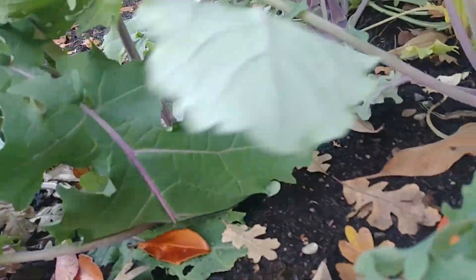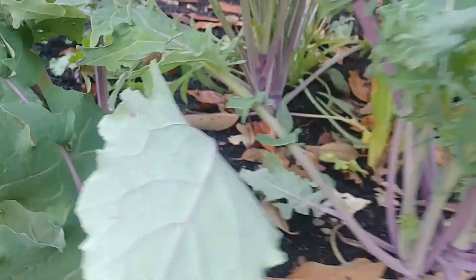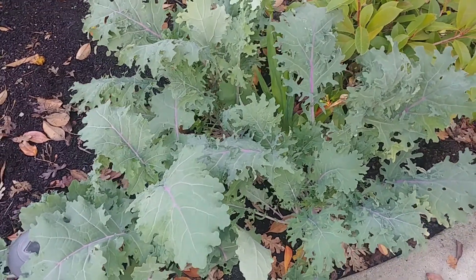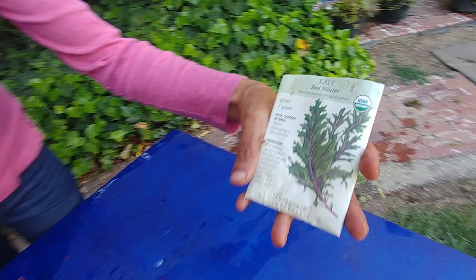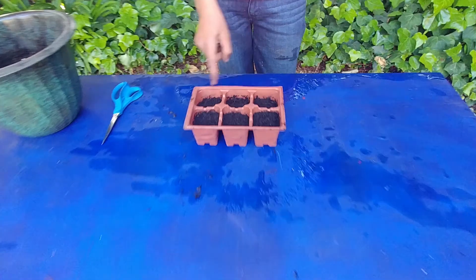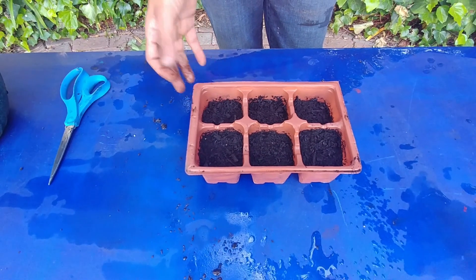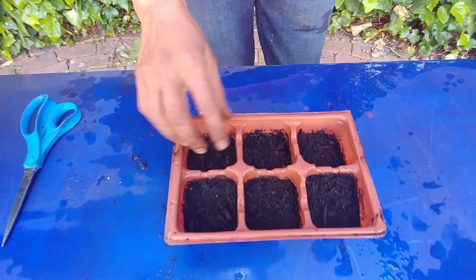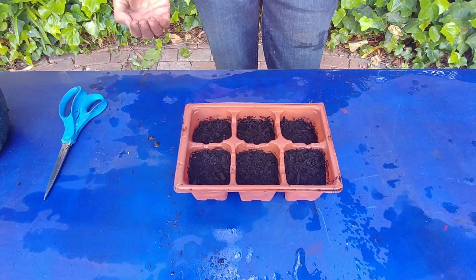If the leaves are tough you can use them in curries or use them as you use spinach. Tender leaves can be used in salads and sandwiches. So this is what we are going to sow today. I have this seed planter which has six pods in it. This is a great way for planting seeds because when they grow up, if you want to take out a few plants without disturbing the others, you can just take out the plants from one pod.